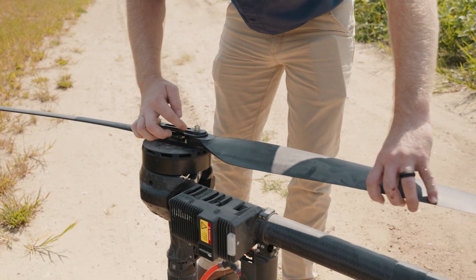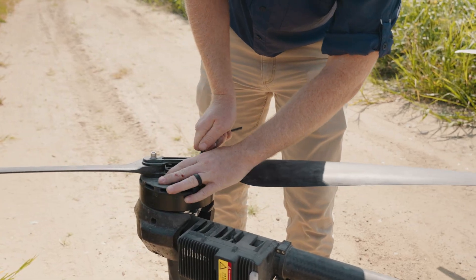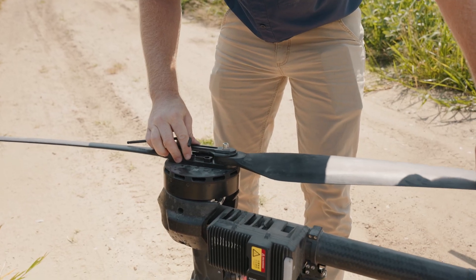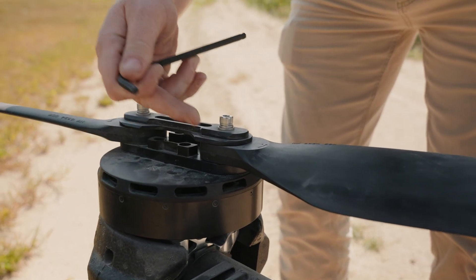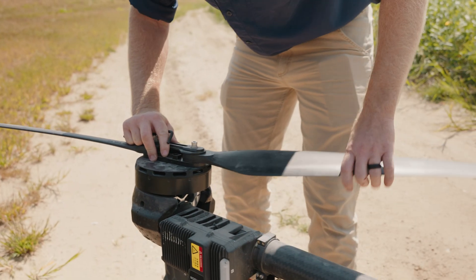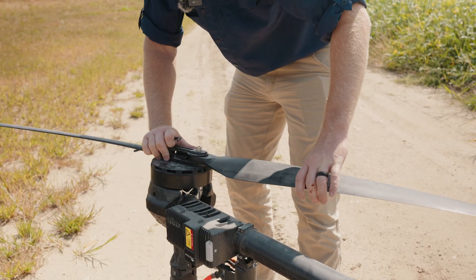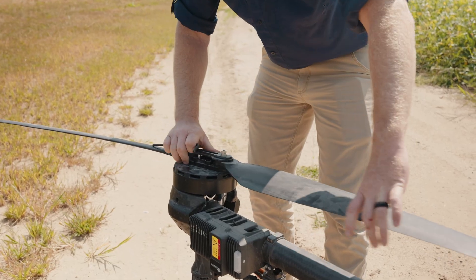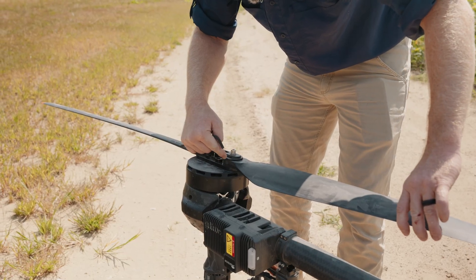I'll show you what a too-loose prop looks like — you can see we've got some wiggle, our prop is wiggling inside of the bracket. That's too loose, although it's probably still going to fly fine. It's better to have it a little bit tighter than that. So turn it about a quarter turn, check it again, and adjust to where it still freely moves up and down but is not wiggling inside the clamp.